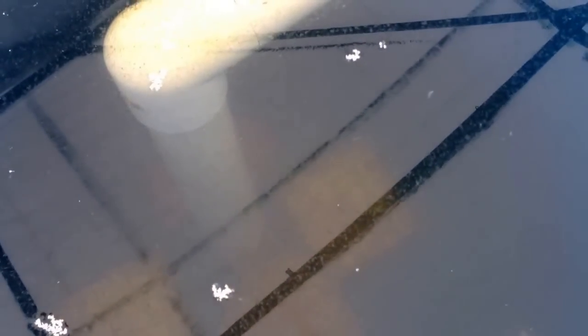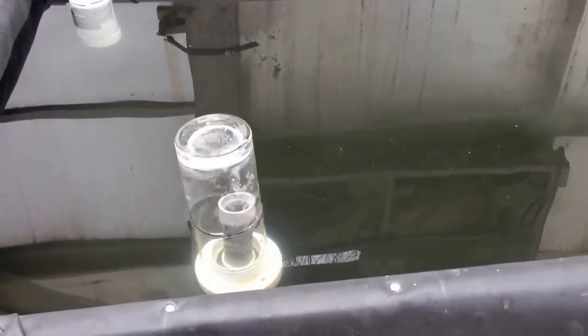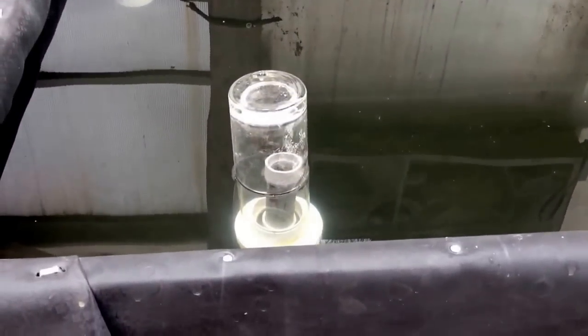I put in some media left over from an old cichlid tank, bought a couple of furnace filters, and I've got some gutter channel foam — the kind for keeping leaves out of gutters — in there as well. Hopefully I've got lots of surface area for bacteria to get going. I'd like to get some moving media to run in there too.